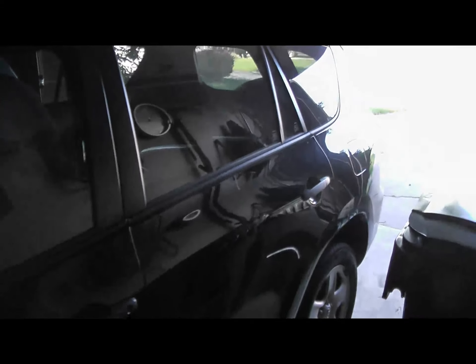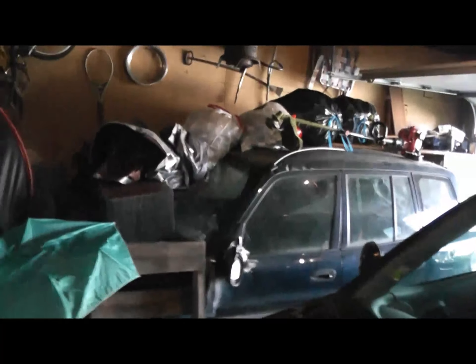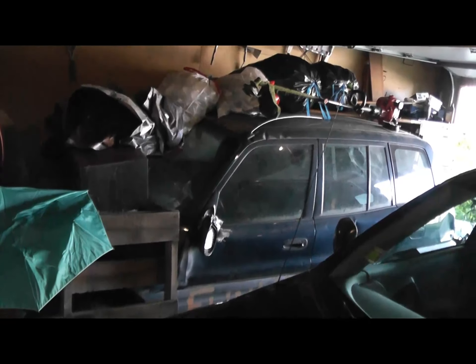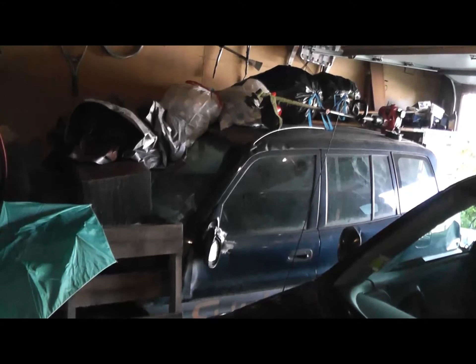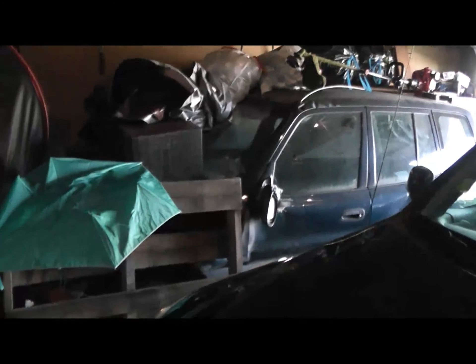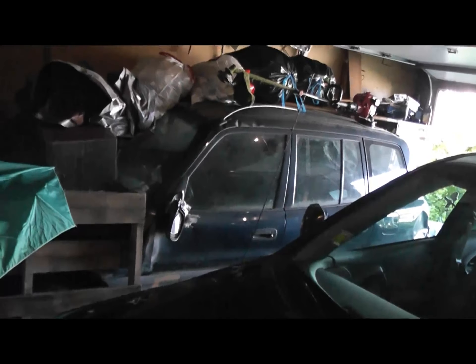Here we have a 2007 Toyota RAV4 — that's my mom's car. Over there we have a 2000 Toyota RAV4 that hasn't run in I want to say five or six years. The tires are all flat so I can't drive it even if I wanted to.